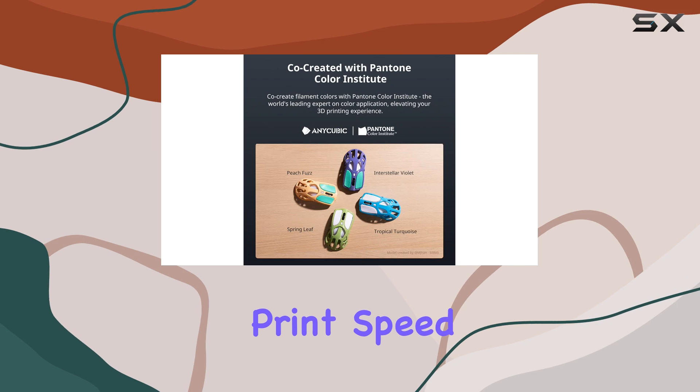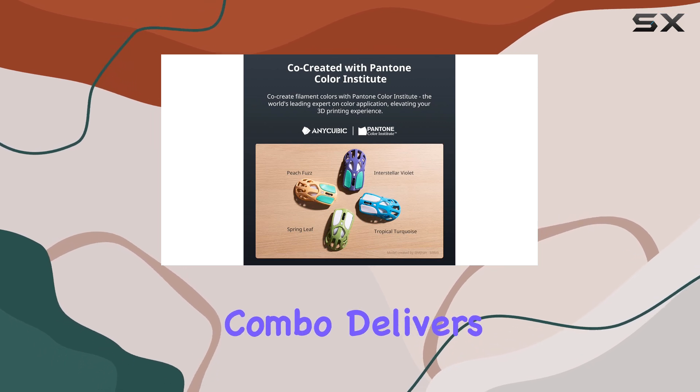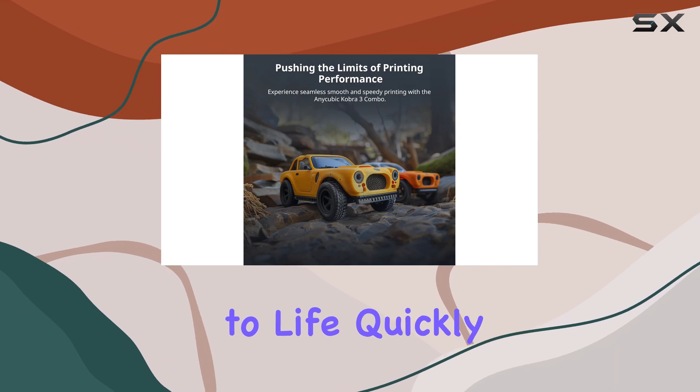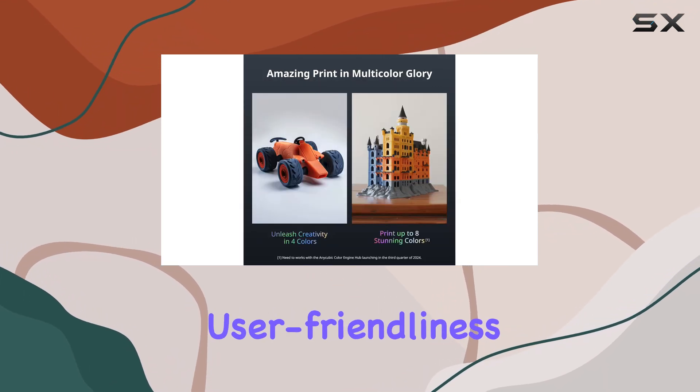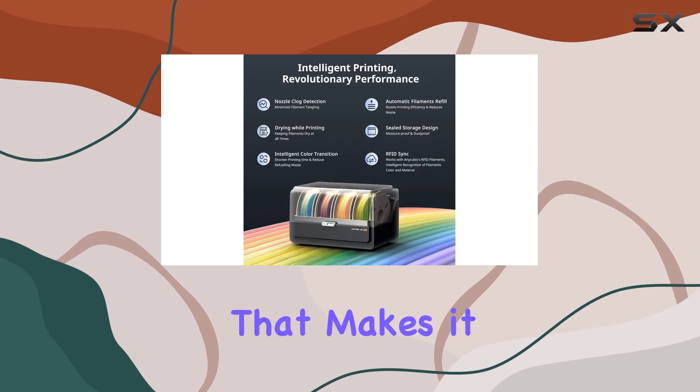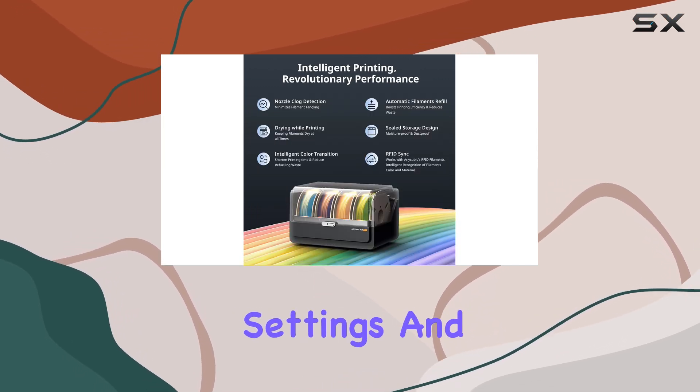In terms of print speed, the Cobra 3 Combo delivers fast printing times, allowing you to bring your creations to life quickly. The printer's user-friendliness extends beyond the initial setup, with an updated interface that makes it easy to adjust settings and monitor your prints.